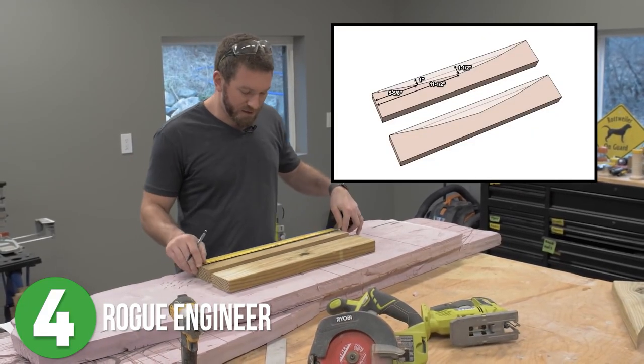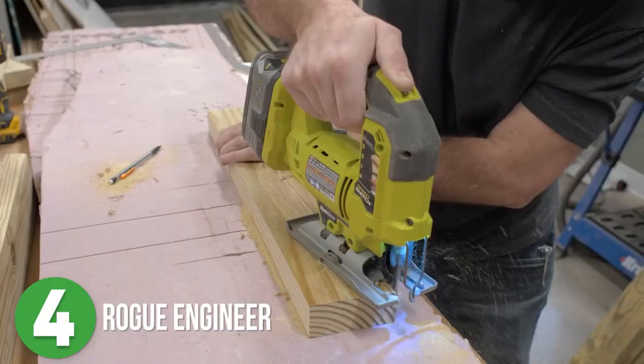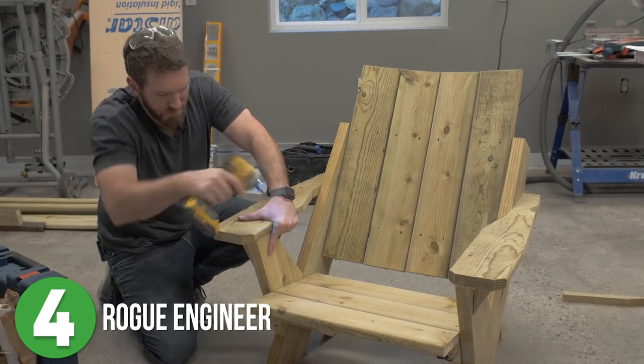Next he tackled the two back supports, using his jigsaw to cut out the arcs for where the backrest will sit. Then he moves on to the arms and final assembly of the seat back and the arms.